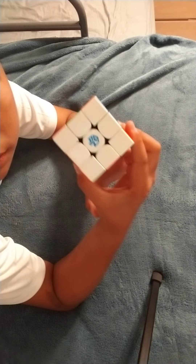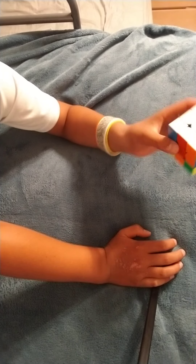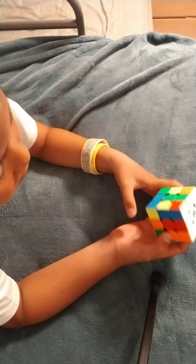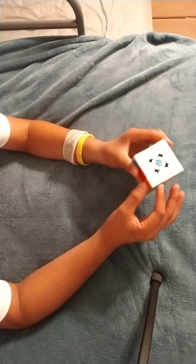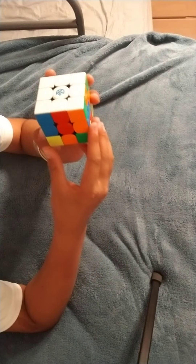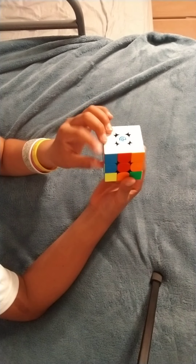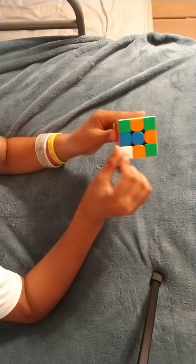So now we've solved the white cross. Now we want to solve the first layer. The first layer might be the hardest for some people or the easiest — I think the last layer is the hardest; we'll get there. So if you see there's a blue and red edge here, blue and red — you want to bring the blue and red corner down and bring it out so you have the blue and red facing you.